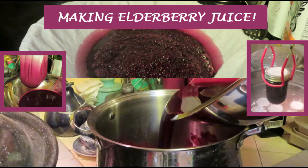It is elderberry season and juice is easy to make. These ones I happen to make from frozen berries that I had harvested a couple years ago. Time to do something with them.